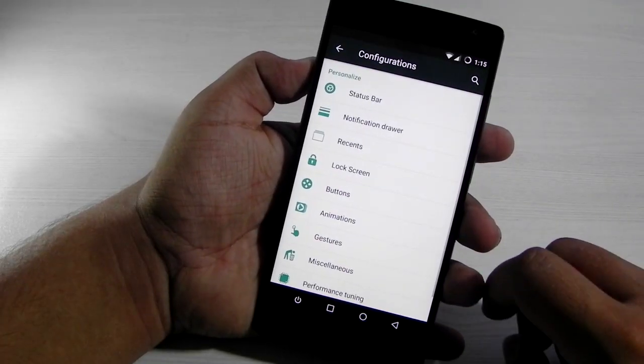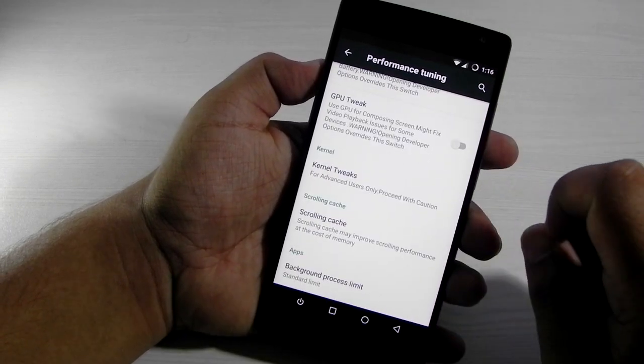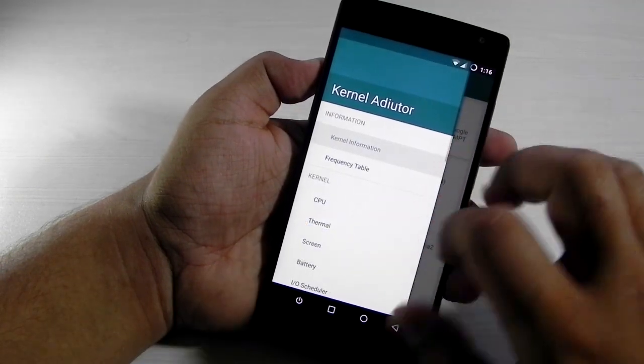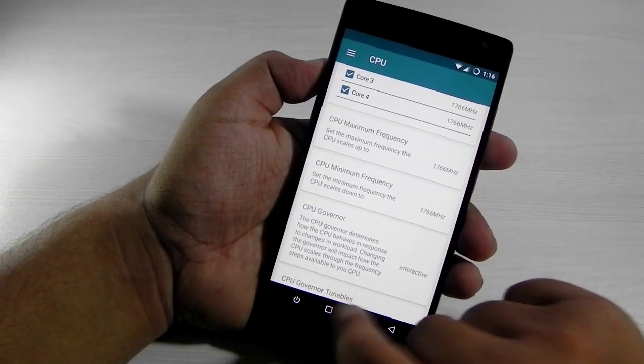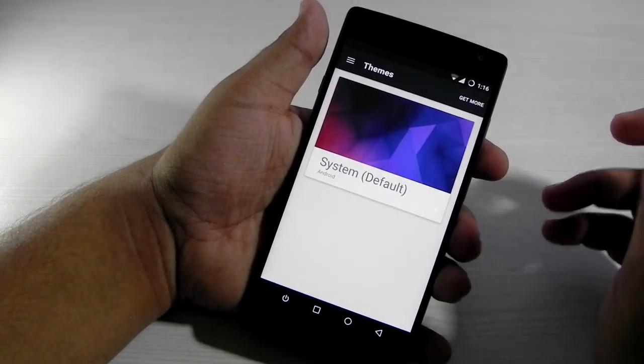There's also a setting for tweaking the performance of the phone. You can edit the performance using the kernel auditor, and you can also fix the heating issues on the phone with the CPU editor — underclock the CPU and the heating issues will disappear. It also supports all these engine mod themes, which is pretty cool.